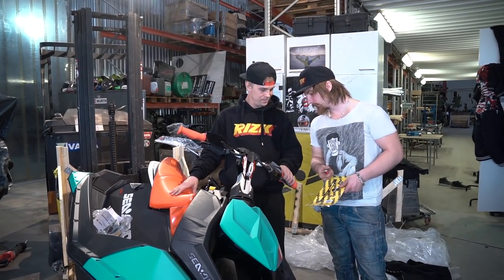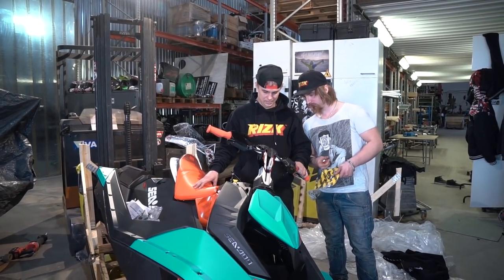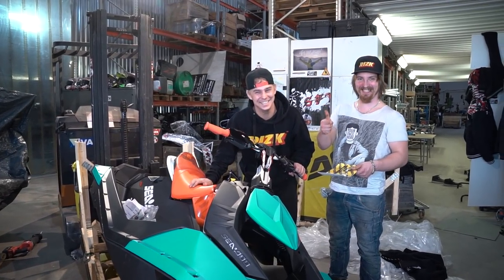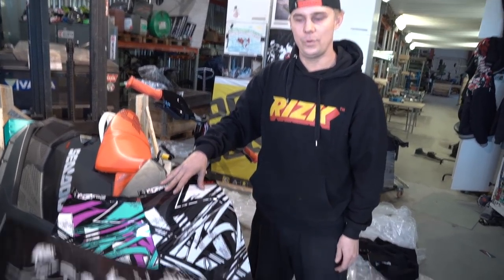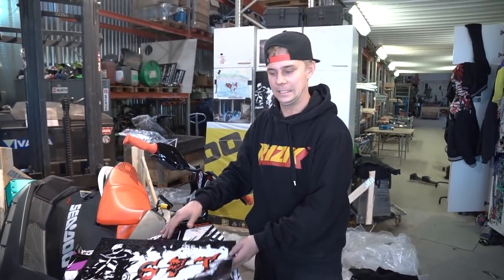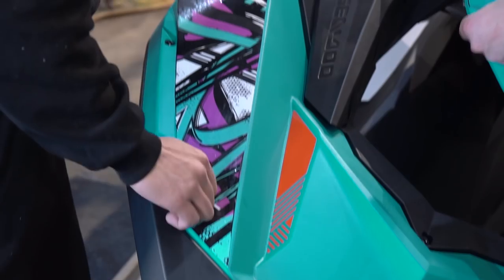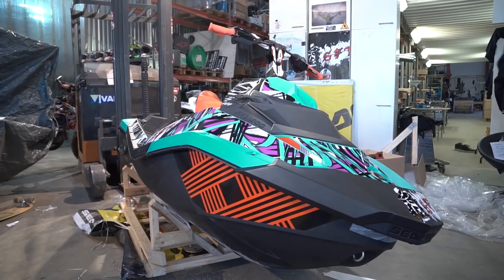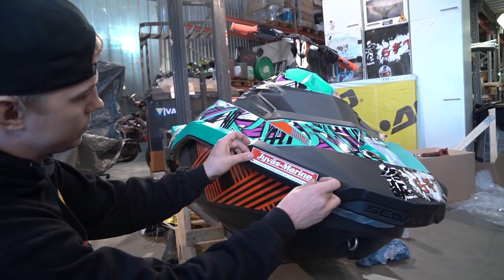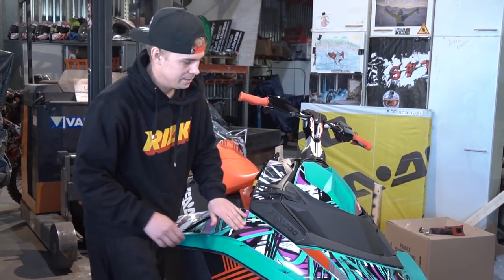Start and stop. Now we put some uber tape on, and we are ready to test ride. Okay, now it's sexy as hell and we are ready to test ride!